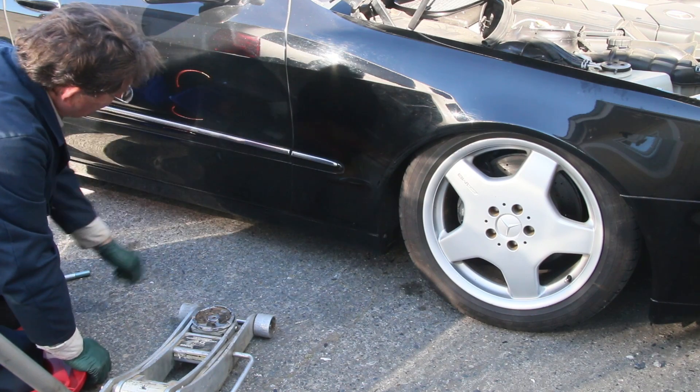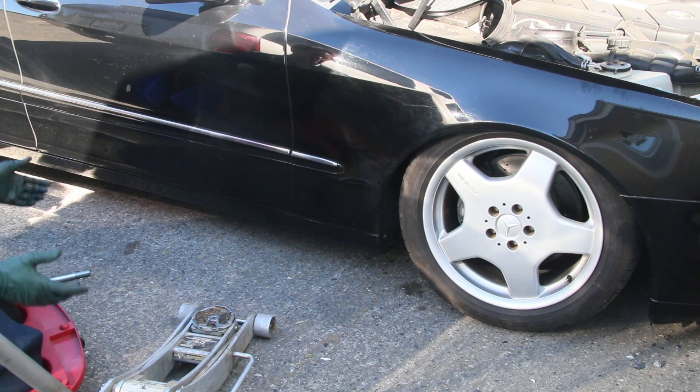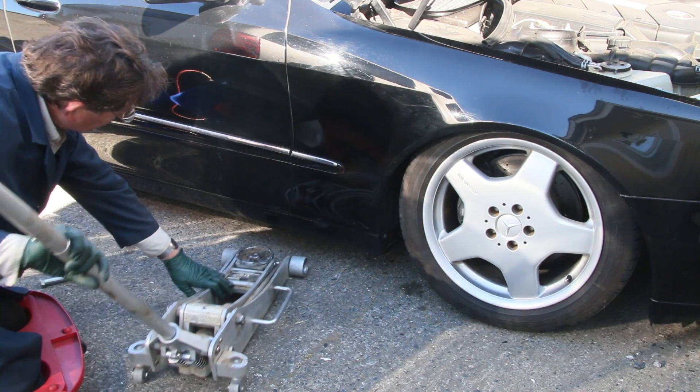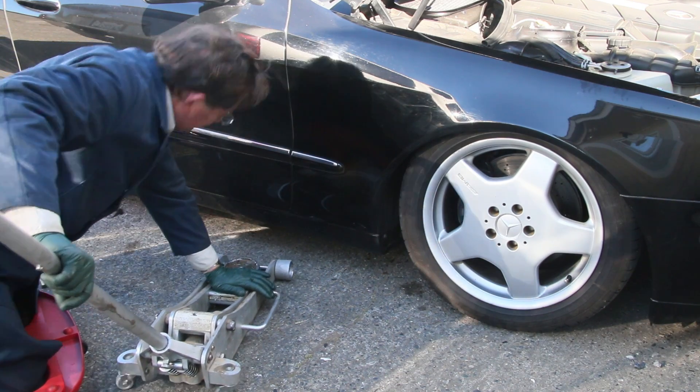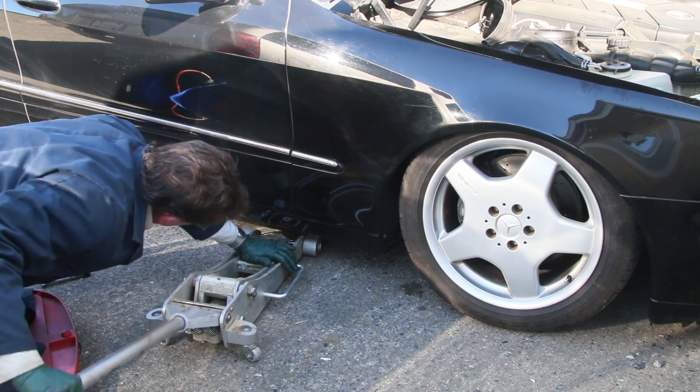If your air suspension springs a leak and drops down, you've got a challenge. The first thing is you've got to get the car up in the air, but a lot of times it will drop so low that even pushing the floor jack all the way down, it doesn't quite get under that pad — it just hits the pad.